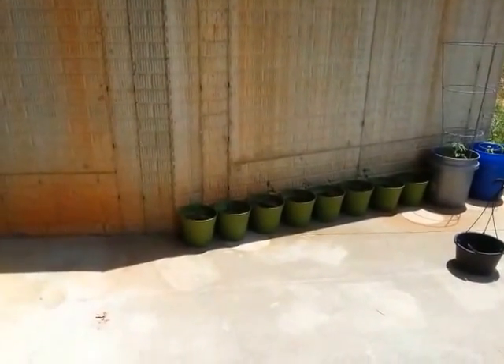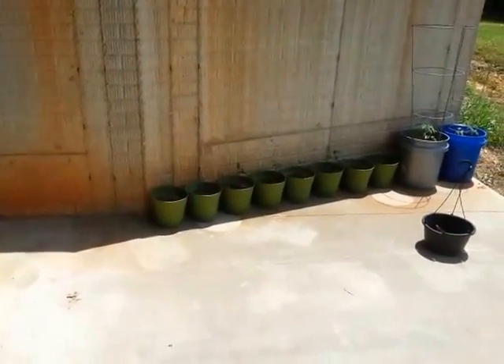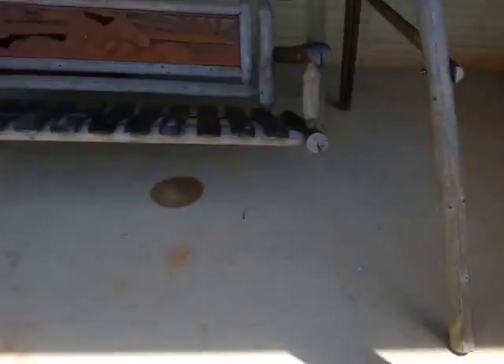All those green containers are Osage orange trees. Thanks for watching.